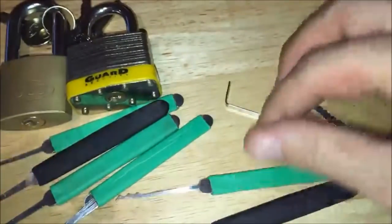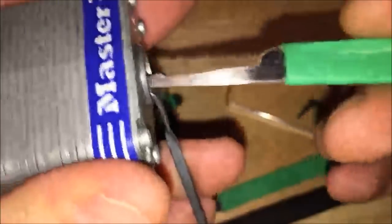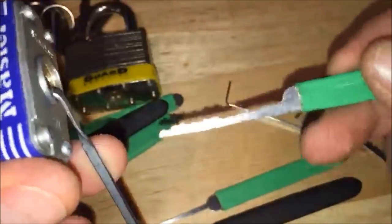With this particular lock I had more luck with the S-rake. If you have no luck with the triple peak, move on to this — it's called a city rake or L-rake; it kind of looks like the bitting of a key. Instead of sliding back and forth, you're doing an up-and-down technique on the pins — and you see it opened up right there. So there are several different picks you could use.